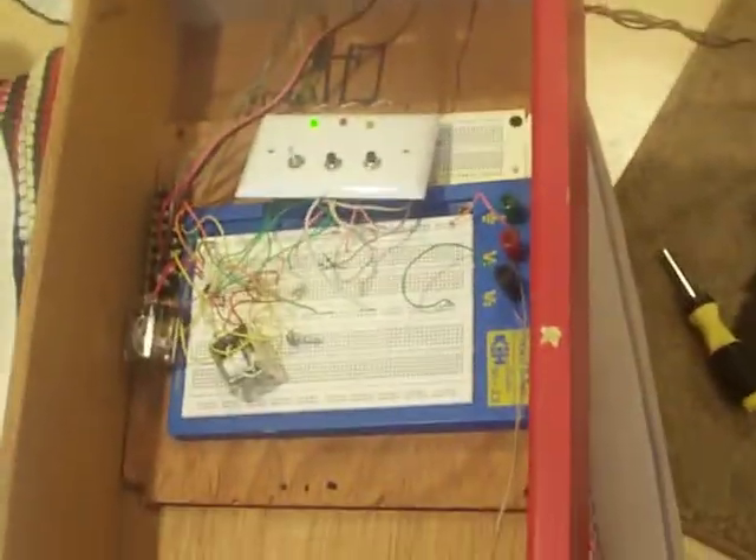Hi there guys, this is Josh, Barrel of Socks. It's been a while since I made a fire alarm video, but I thought I'd start today with the demonstration of my new homemade fire alarm control panel, FACP.